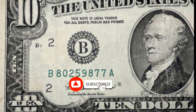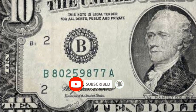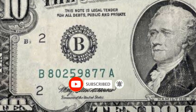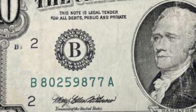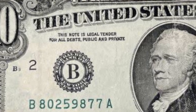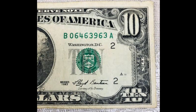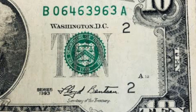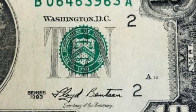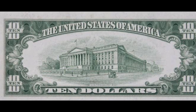I want to draw your attention to one specific spot on the back of this $10 note that is known as the plate position. It is located in the bottom right corner of the bill towards the rear. To cut a long story short, printing plates with numbers are used to create paper currency. Consequently, this is known as a back plate number.